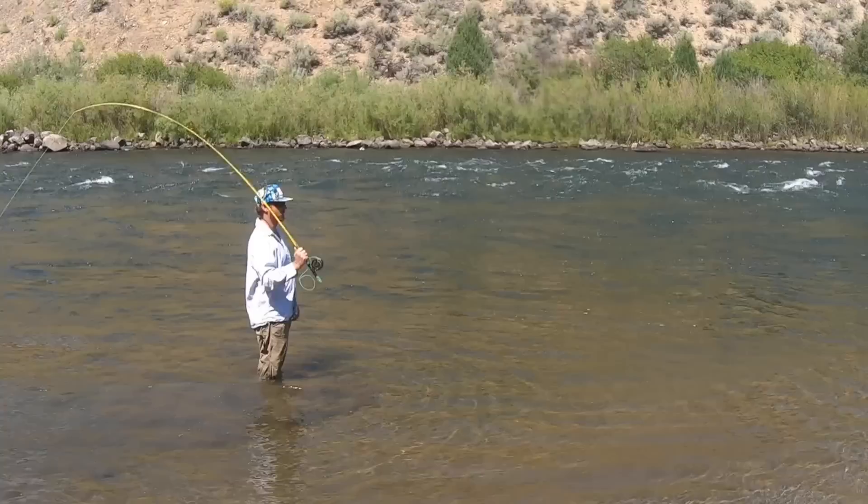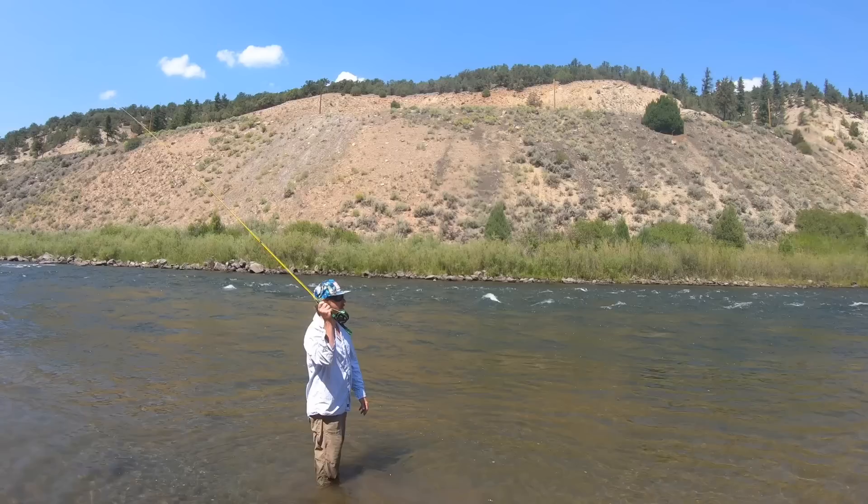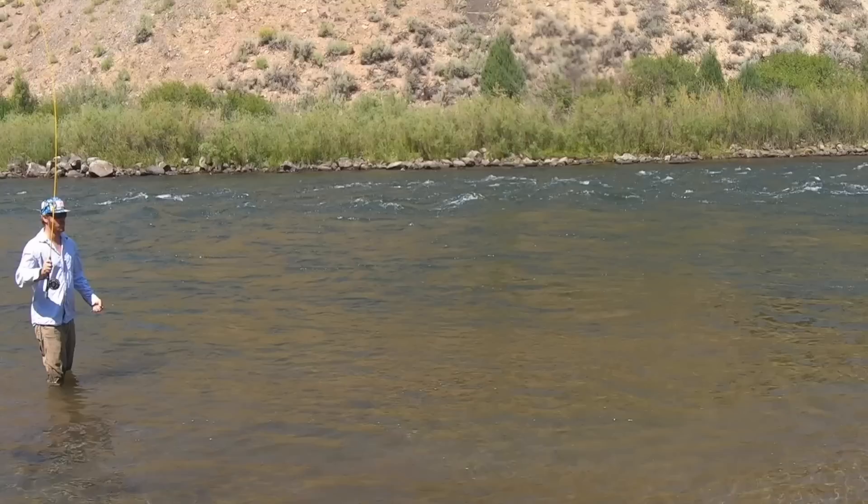Alright, let's move on to the next common casting problem. That's where the line just kind of piles up in front of you and doesn't go anywhere. The line's going to follow the path of the rod tip, so you want that rod tip to go in a straight line. If the line just lands in front of you instead of going out away from you, it's because you're moving the rod tip in an arc. It might be because you're breaking your wrist or bringing the rod tip too far down. Keep your wrist straight and finish your cast here, not here. Straight line.